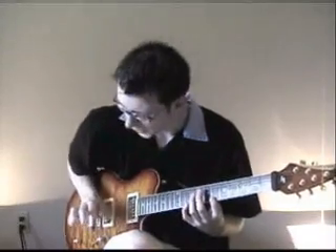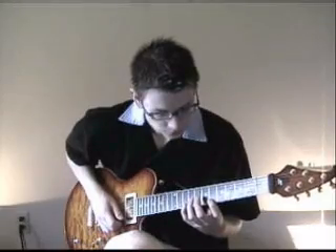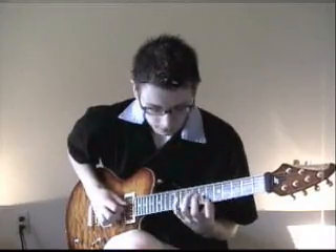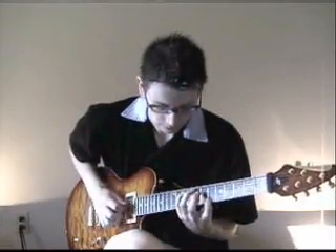Then you're going to use a hammer-on from the 6th fret on E to the 10th on E. Then this is where it gets a little tricky. You're going to start using either your middle finger — I use my third finger; I've gotten used to that from chicken picking. Essentially, you're using the 6th fret on E as a pedal tone between each note, and that finger, whichever one is comfortable for you, will stay on that E and pluck it between every note.